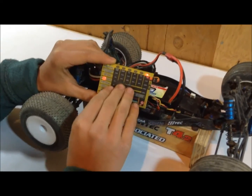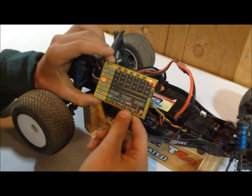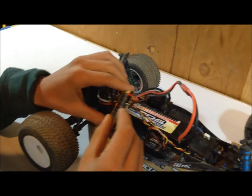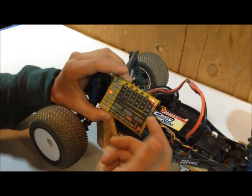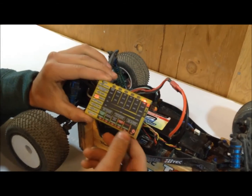I definitely suggest buying this system instead of just the Castle Link, because this system is like $5 more and it comes with this card, and you can still plug it into the computer right here. So it's a Castle Link and it's a field card for only $5 more — I don't know why anyone buys the other one.